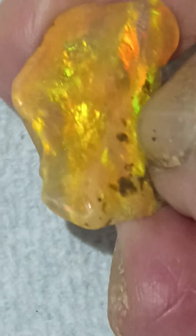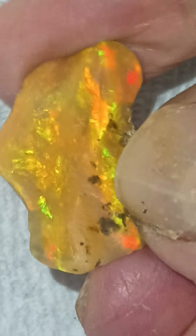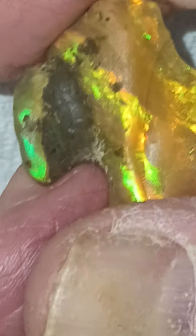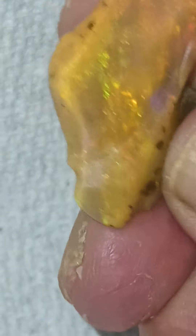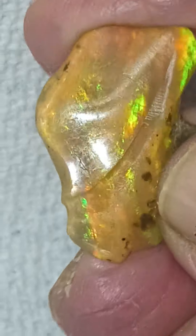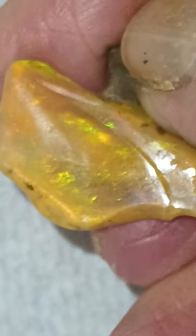The cool thing about not having to cut it for jewelry is that I don't have to choose which side I like best — I like both sides. This side is real nice, bright and pretty.